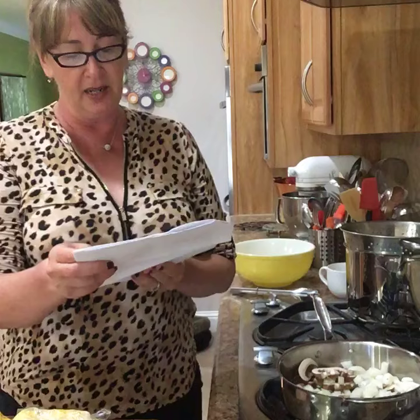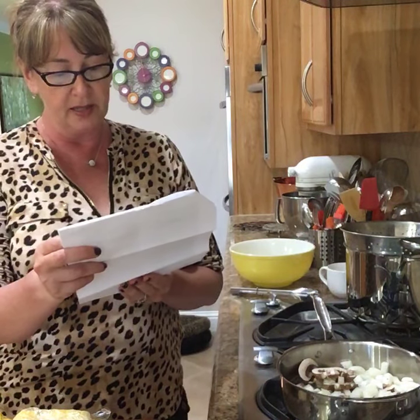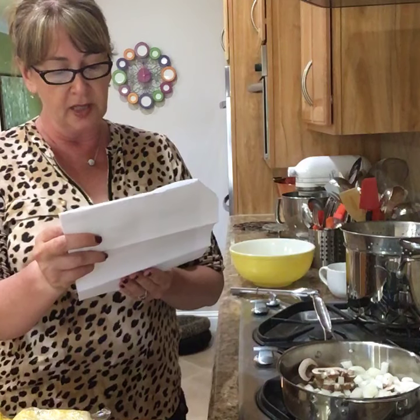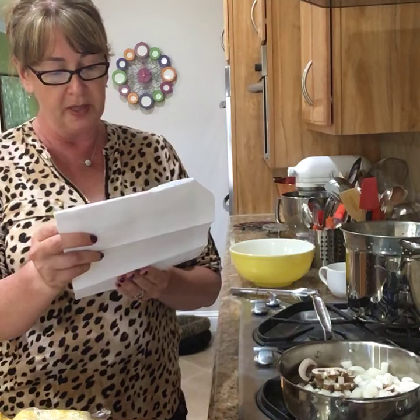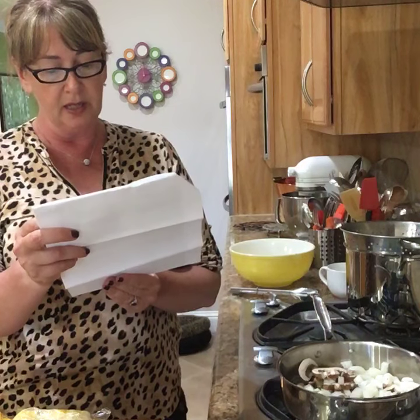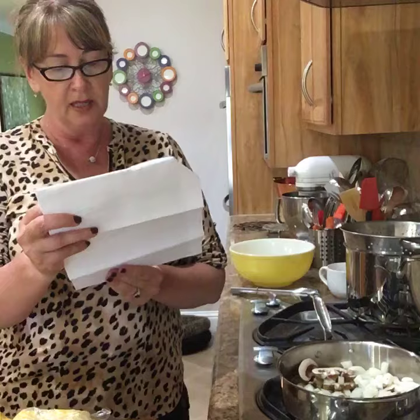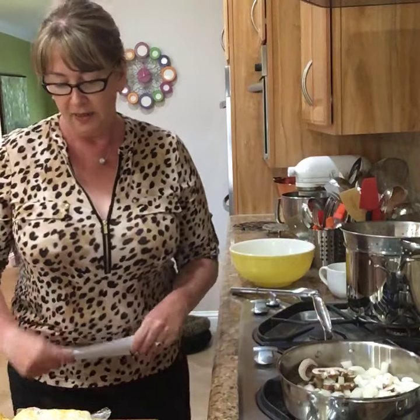When I got her grocery bill this last month, it was bear claws, fried chicken, cornbread, oatmeal — that's a good one — a block of cheddar cheese, frozen spaghetti dinners, frozen chicken dinners, and cookies and lasagna. So I'm trying to help her eat more fresh food.